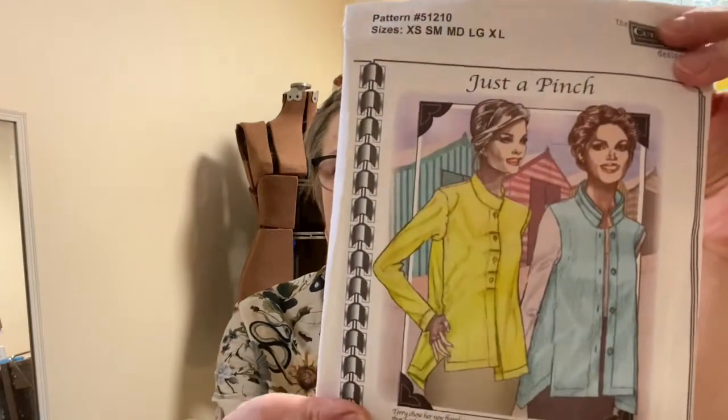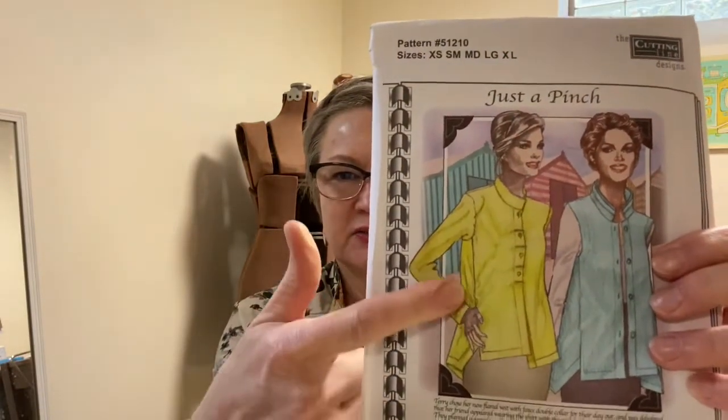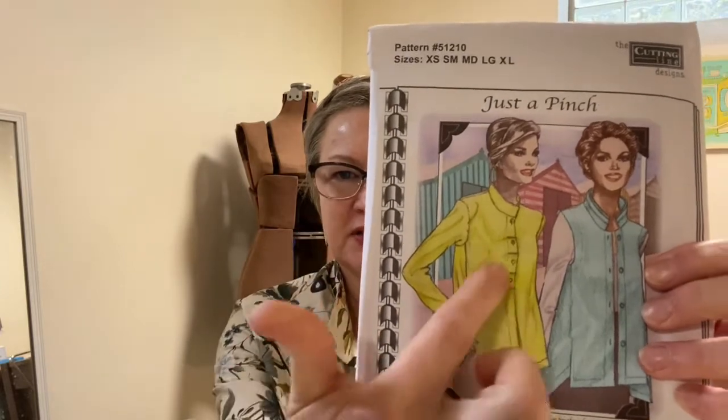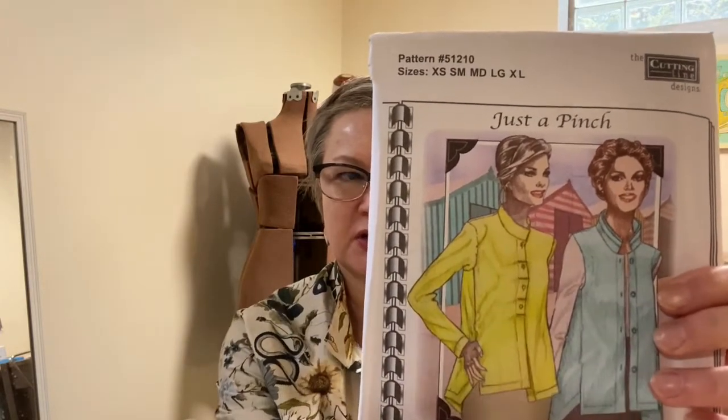I used this pattern from Cutting Line Designs called 'Just a Pinch' — I did the long sleeve version, but I skipped the pinched-up front band and just let it lay straight. I used this in combination with my Tina Gibbons Poppy Slip pattern and turned it into this tunic.